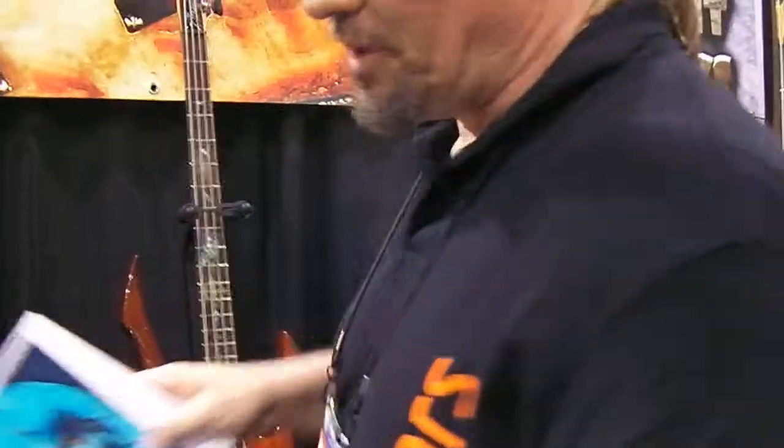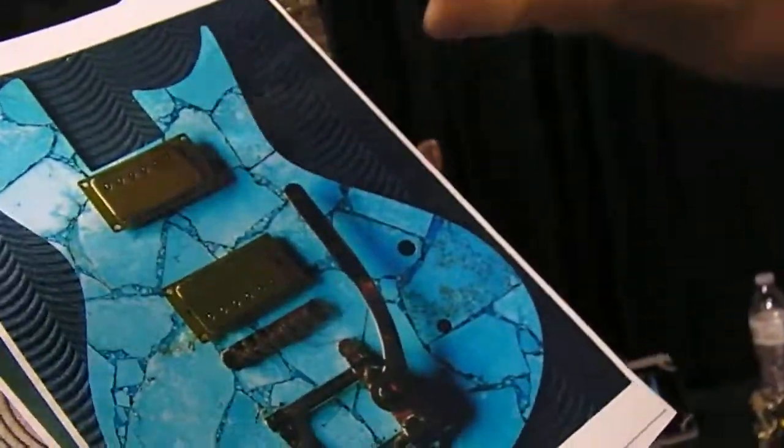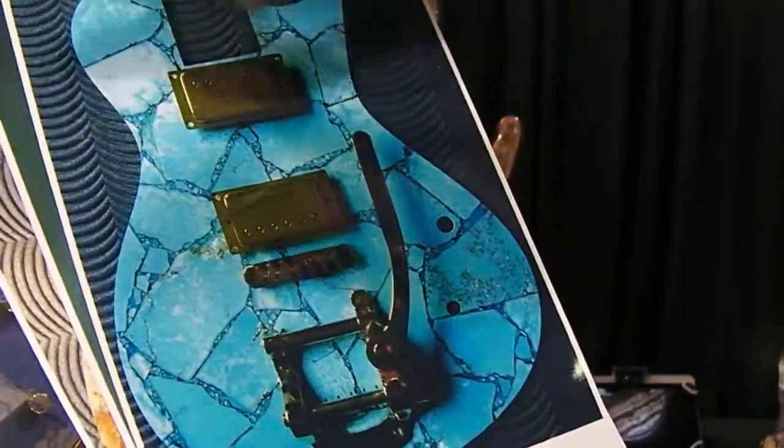My precise plan is to come out with some more stone models — some of the Kronos models. I've got plenty of stone at home. This is turquoise, and I've just put some hardware on it to get an idea of what it might look like when it's a guitar.